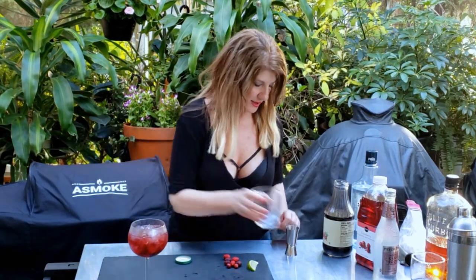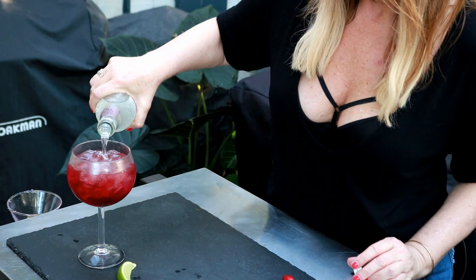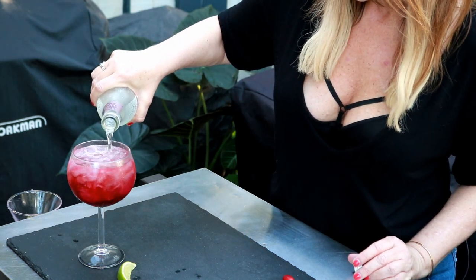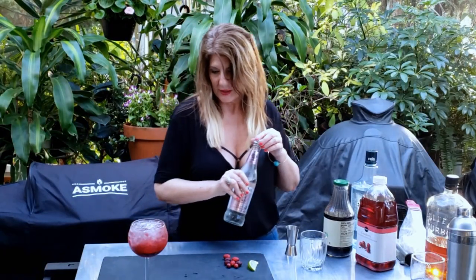Then I have a half of a lime that I already squeezed. I throw that in there. And then we're going to top the rest of it off with club soda, because we want it to have a little bit of bubbly.